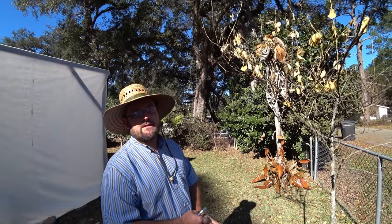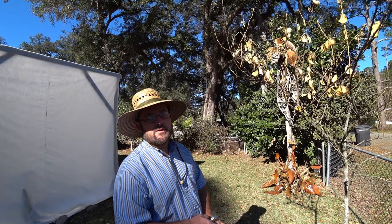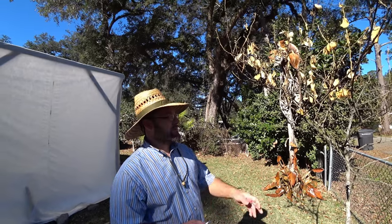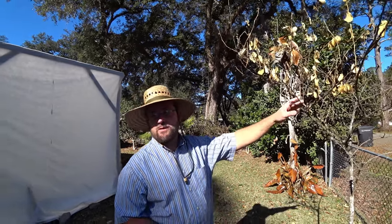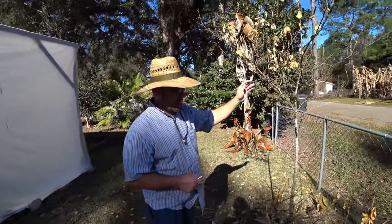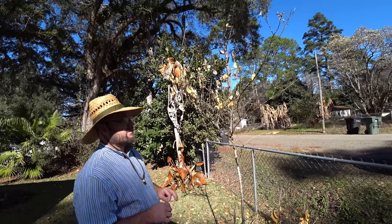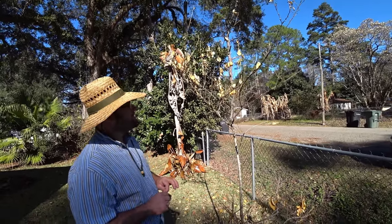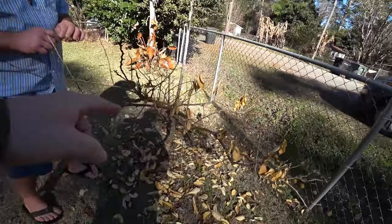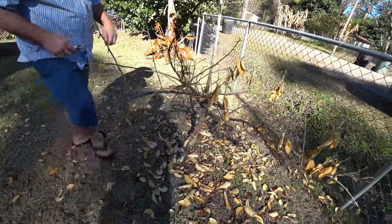What happened here in Tallahassee is we got a pretty cool October with a very light frost, and then it warmed up into the 80s in November and December. Just a week before the freeze it was in the 80s, so these trees thought it was spring and they were actively growing — not dormant — so they were more sensitive. It's kind of a worst-case scenario for us.